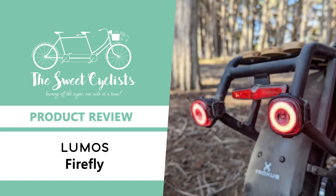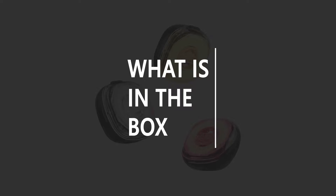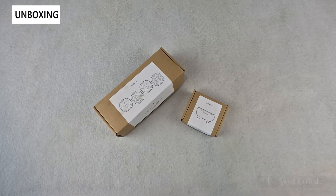Thanks for tuning in today — we're going to be reviewing the Lumos Firefly Magnetic Smart LED Bike Lights. Lumos is best known for their cycling helmets which combine sleek designs with integrated LEDs for improved visibility. With their multi-LED setups, Lumos helmets not only ensure people see you, but you can also communicate if you're braking or turning.